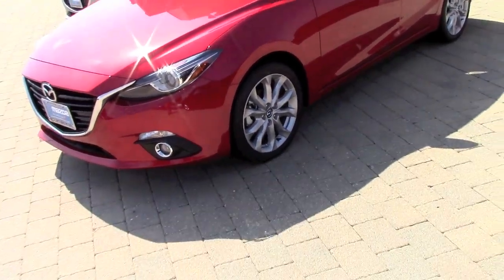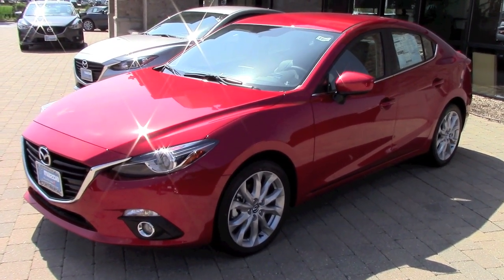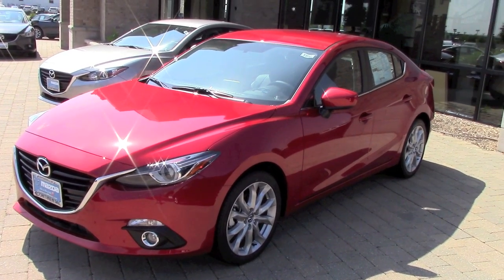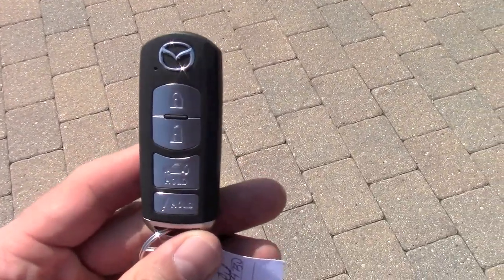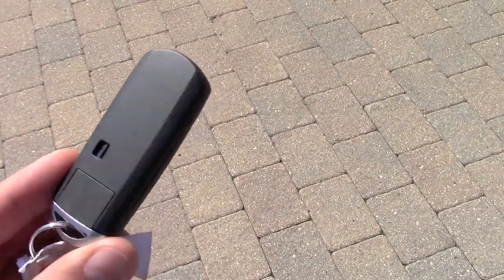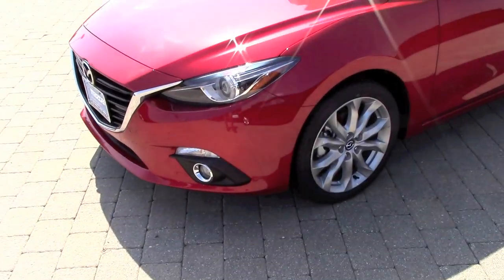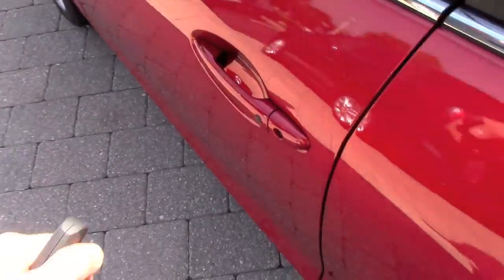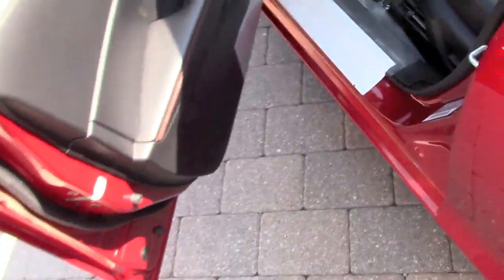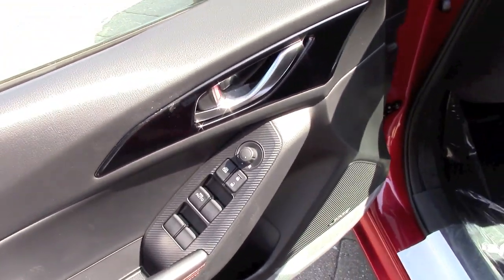Hello everybody, and in today's video we'll take a closer detailed look at this all-new 2014 Mazda3. It has been totally and successfully redesigned for 2014, built on the new Skyactiv architecture — it no longer shares the Ford Focus platform. The Skyactiv platform is also used in the CX-5 and Mazda6, but this Mazda3 is unique: improved by 30% in torsional rigidity and reduced in weight by almost 100 pounds.